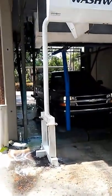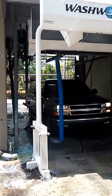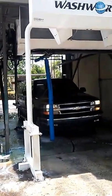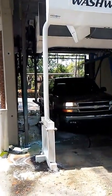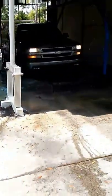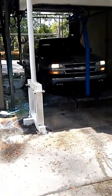Hey guys, it's my parents getting a car wash. There's a lot of pollen in our Chevrolet. We purchased the Ultimate, which is the highest. As you can see they're going through the pre-soak.